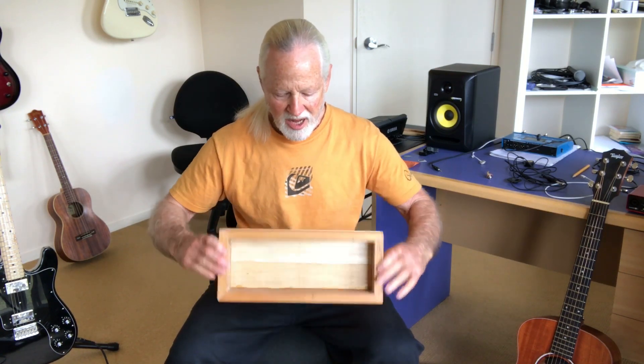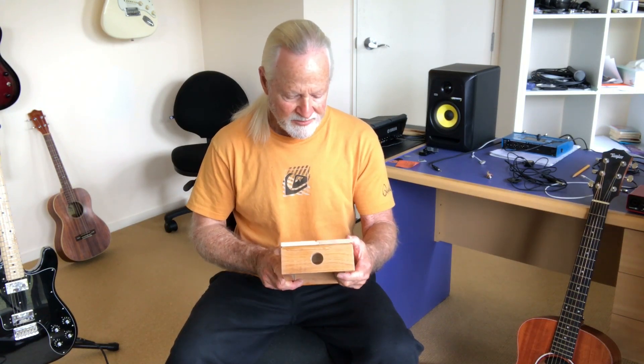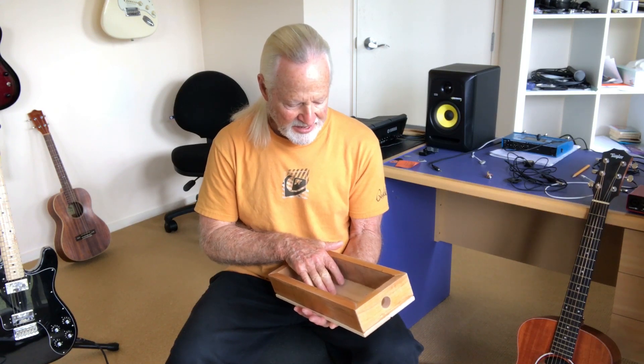Then I decided it was time to come up with a Mark II version. So I built this box just out of scrap wood I had lying around, drilled a hole in the end of it. And the next question was, how could I mount a microphone inside there?